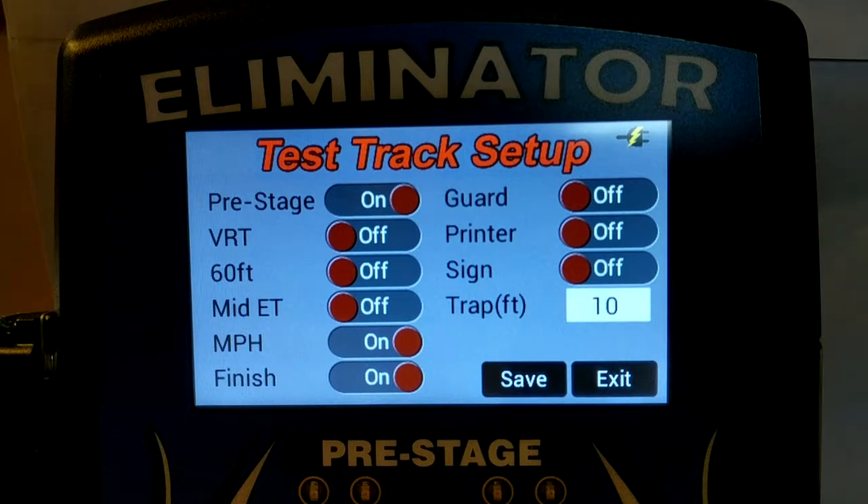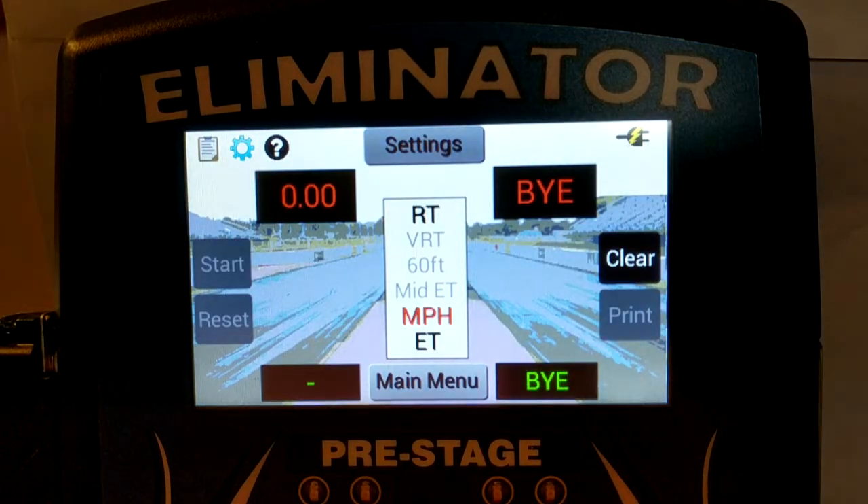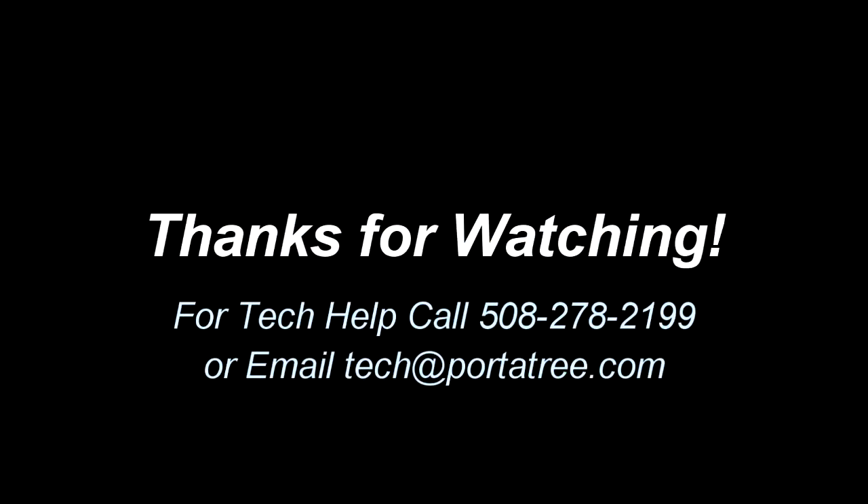Once your single lane test track is configured, you can touch save to enter the test track race screen. Thanks for watching this instruction video on setting up a single lane Eliminator NextGen test track. If you have any questions on a specific setup option, check out the instruction manual, send us an email, or give us a call. Please check out the other instruction videos for Eliminator test tracks at www.portatree.com.